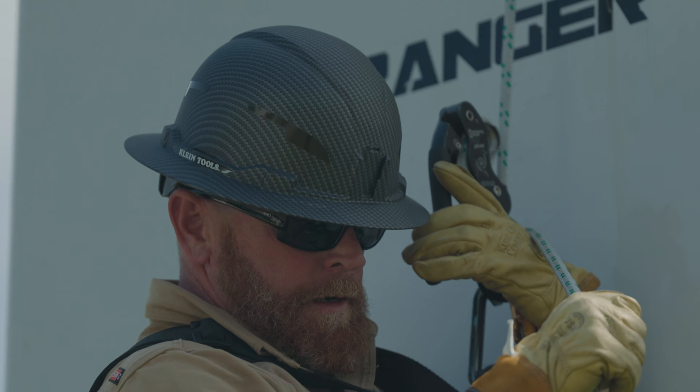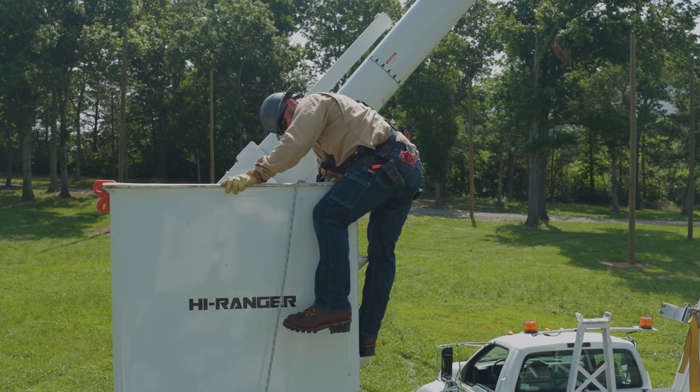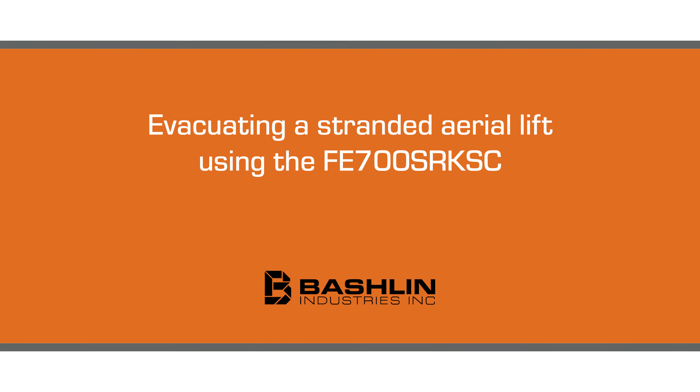The Bachelin FE700SRKSC is designed to allow the worker to safely evacuate an aerial lift device or elevated work platform. Evacuating a stranded aerial lift using the FE700SRKSC.